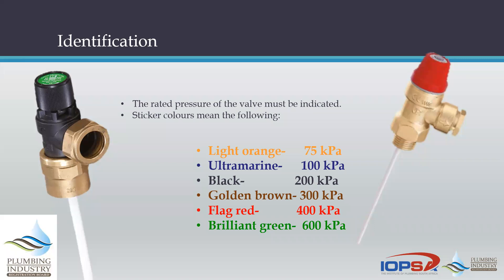First, one would be able to identify the pressure rating of a TP valve — as with any valve — by the color of the sticker. You can see light orange, ultramarine, black, golden brown, red, and green. These are the colors usually associated with various pressures, the most common being blue or ultramarine.